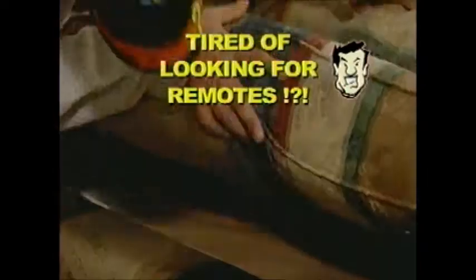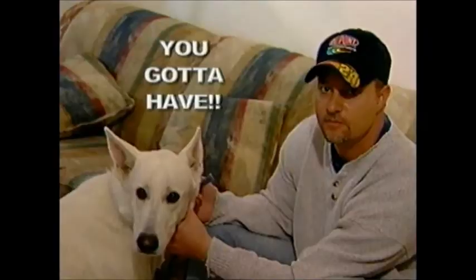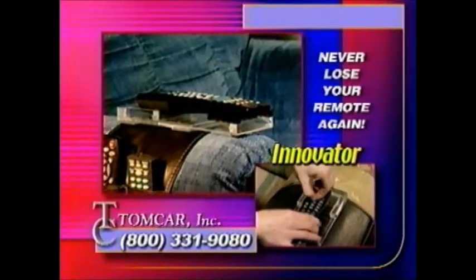Lost the remote again? If you're tired of trying to find lost remotes, now there's an amazing new product you've got to have. The Remote Control Innovator ensures you'll never lose your remotes again.